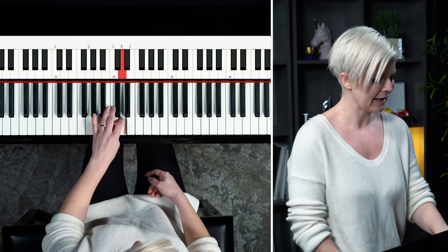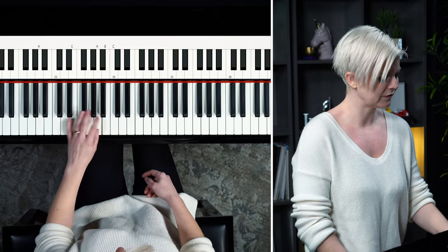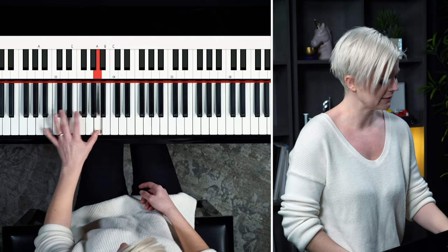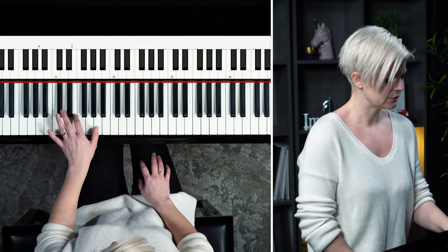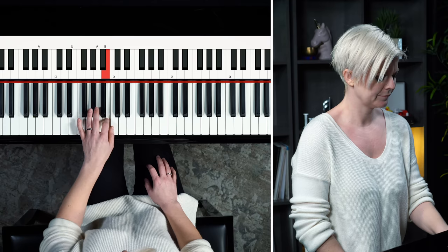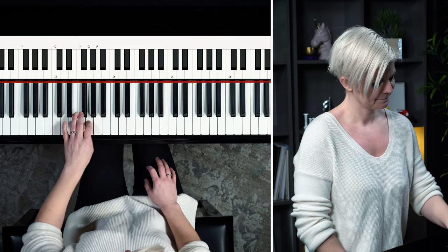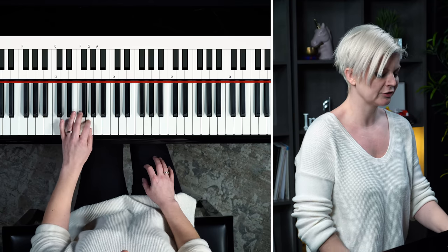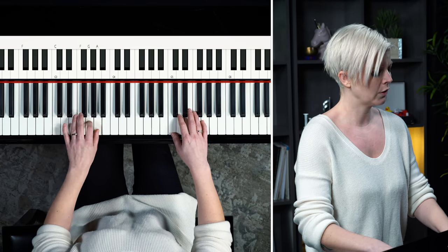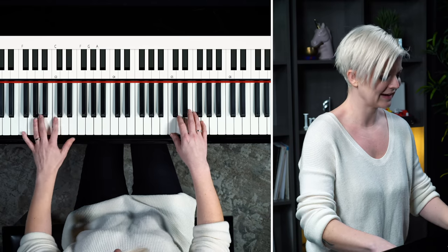We're going to move the pattern to A — it's the exact same pattern, the same spacing: A, E, A, B, C, and you come right back down the way you went. Then we'll move to F. We're going to build on this in a moment when we return to C, so get your right hand ready on the C position. And back to C.